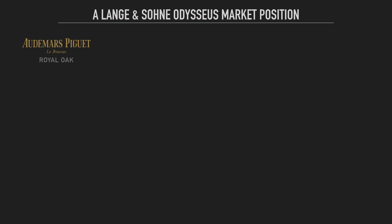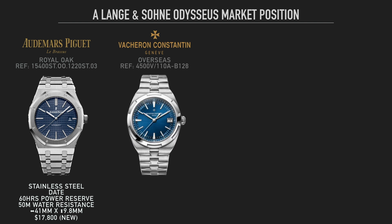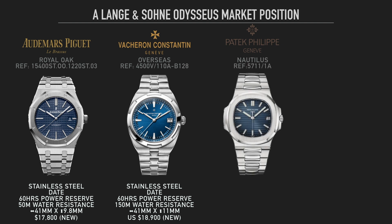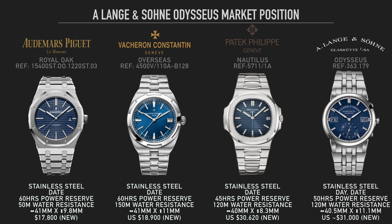They haven't skimped at all, and that's really important for Lange as a brand — to make sure they made something still true to their brand. The next highlight is that it doesn't look like a Royal Oak or a Nautilus. There was a lot of concern that because it was entering this market, they were just pandering — especially given the recent stainless steel sports watch releases from Chopard and Bell & Ross. There was worry they'd simply ape the design of those two iconic classics, but thankfully they've done nothing of the sort.